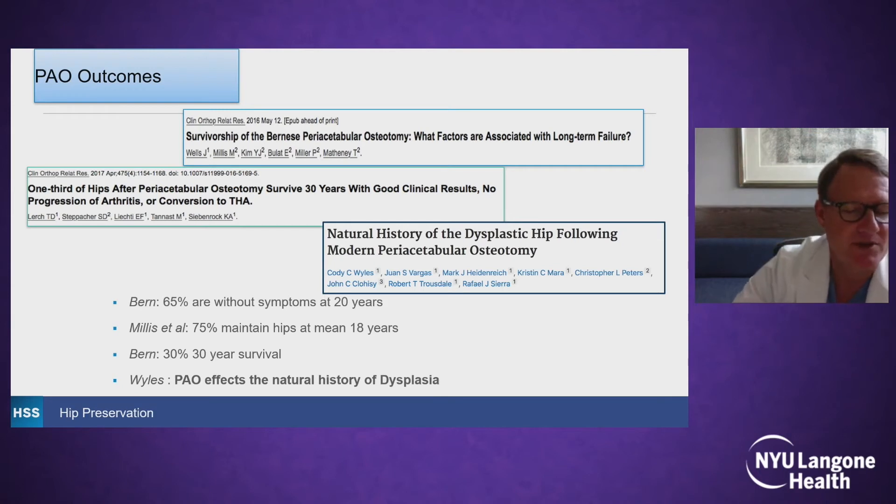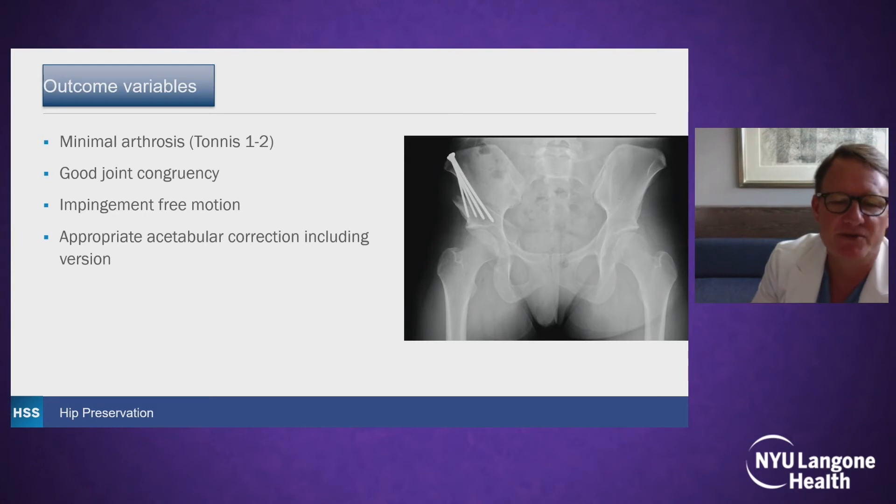As for outcomes, Professor Mills has one of the longest-term papers in North America — 75% maintain their hips at a mean of 18 years. The Bern series shows 30% survival at 30 years in the initial series. A recent paper by Wiles out of the Mayo group showed that PAO does affect the natural history of hip dysplasia — if a patient has a PAO and is Tönnis 1 at the time of surgery, the mean time they stay at Tönnis 1 before going to Tönnis 2 is 18 years, which was better than natural history. Important outcome variables include minimal arthrosis (Tönnis 0–1), though some Tönnis 2 patients may qualify if younger with good motion. They must have good joint congruity, impingement-free motion after surgery, and appropriate acetabular correction including version.